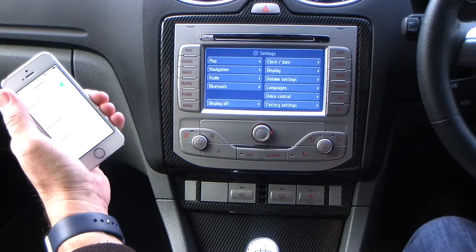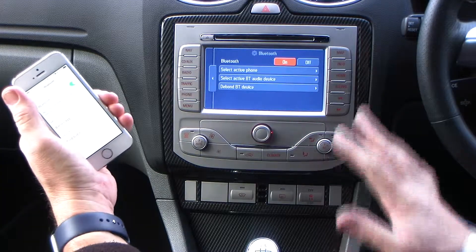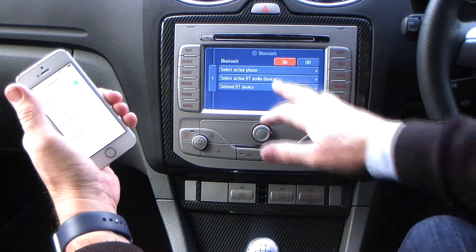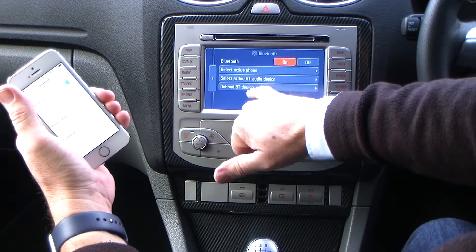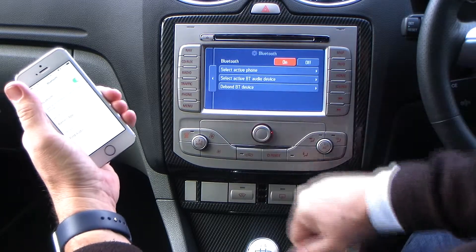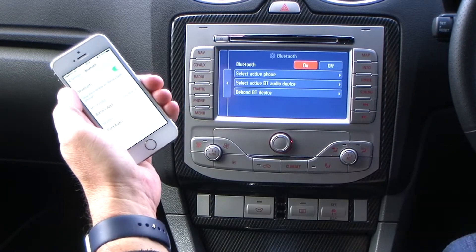Then we go to Menu. It's showing Bluetooth. This is a touchscreen nav unit in the RS, so you've got choices: Select Active Phone, Select Active BT Audio Device, DeepBond BT Device. It's showing Ford Audio. Click there.